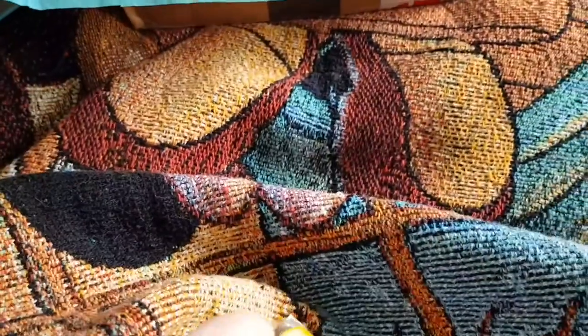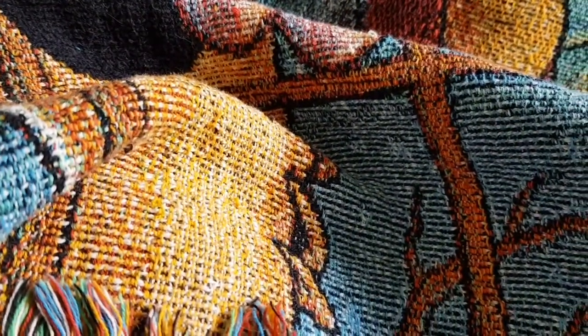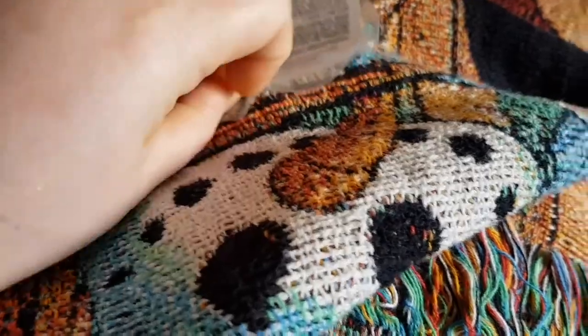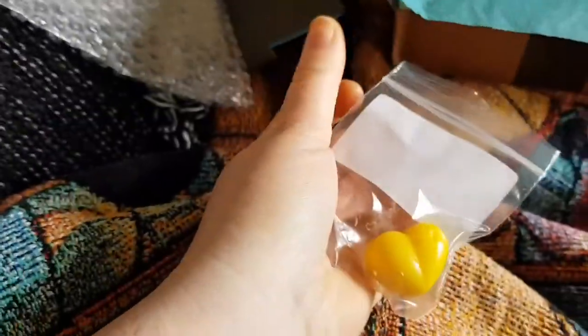Oh, there's another free sample — Lemon Cello. I'm not a huge fan of this, but I'm going to open it and sniff it. Opening stuff one-handed kind of sucks. This I don't like — it kind of smells like citronella. So that'll be going as a gift. Now we're on to the snap bars.